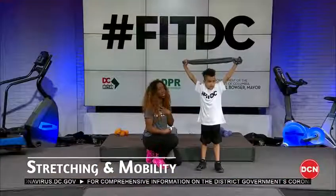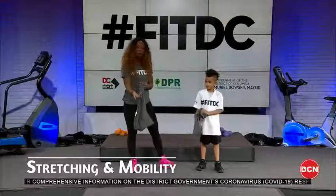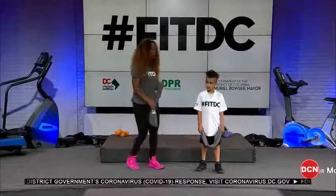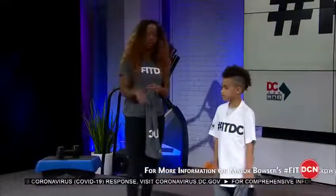Go ahead and release — that's really good. At home you can do this seated or standing, as many times as it feels good to you. All right, let's change up the pace and go to the legs.